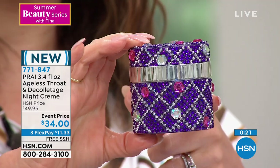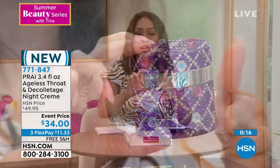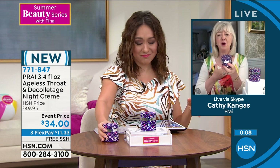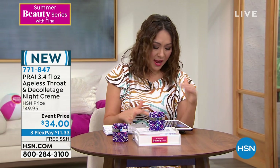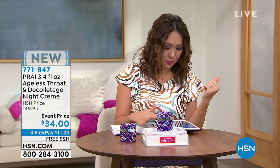This new jar is getting a lot of attention on Facebook for how beautiful it looks. If you already love the daytime version, absolutely pick up the nighttime too — double down. Nighttime is when this part of the body ages most aggressively, so address it at the root cause. 3.4 ounces, $34, free shipping and handling, $11.33 on flex pay. Item 771-847. Go to bed with the turkey neck, wake up with a swan — and if you don't love it in a week, send it back.